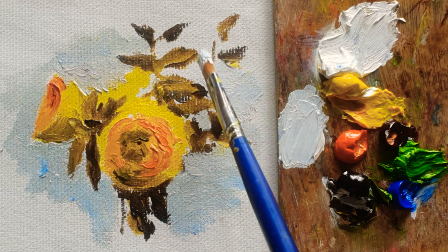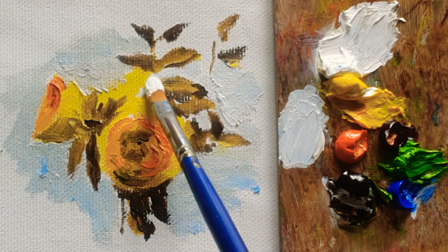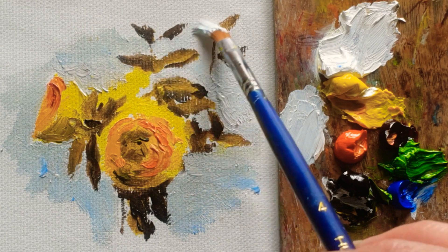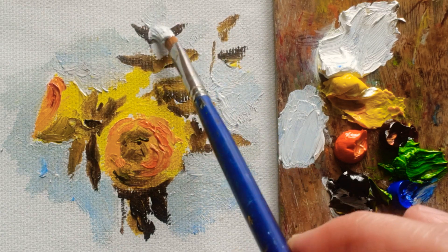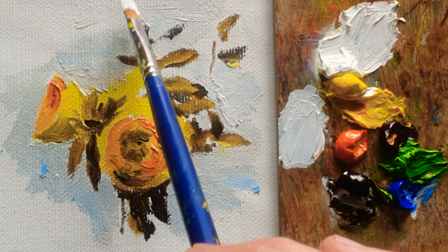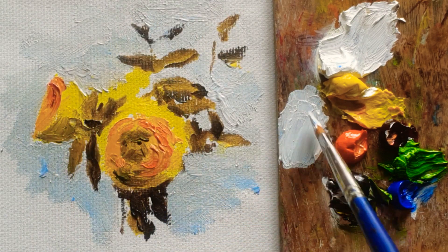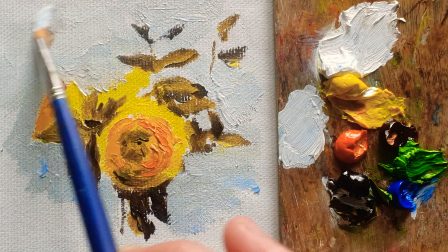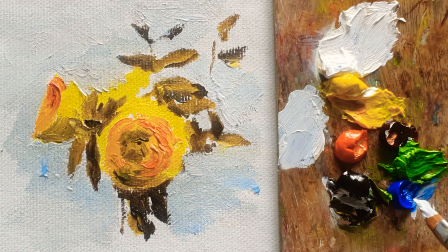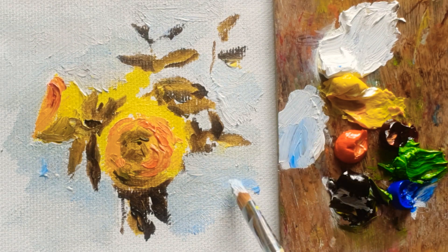Compared to the previous video, I'm doing a more bright color for the background. So naturally, just make a brush stroke, because it's the first layer of the background.